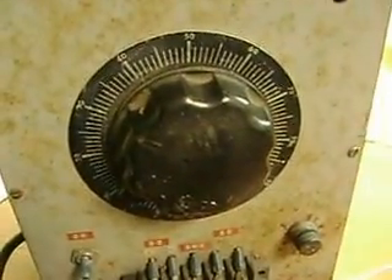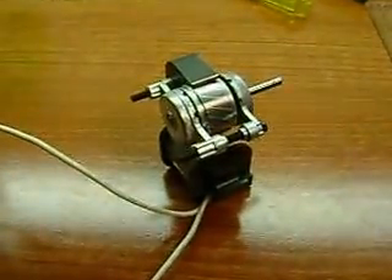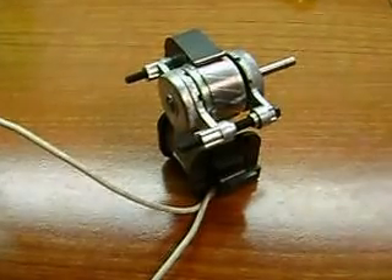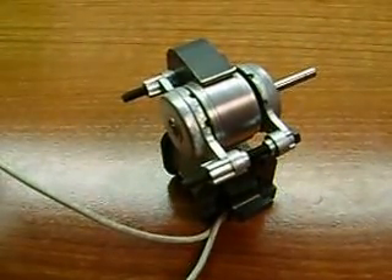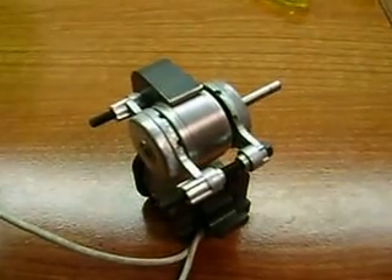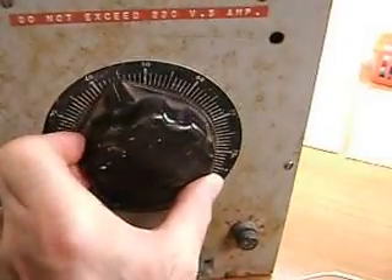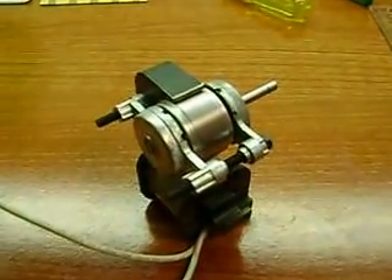And here I have a variable AC output box, so we'll turn this on. There we go — that's the slow setting. And I rotate it down and it still goes.